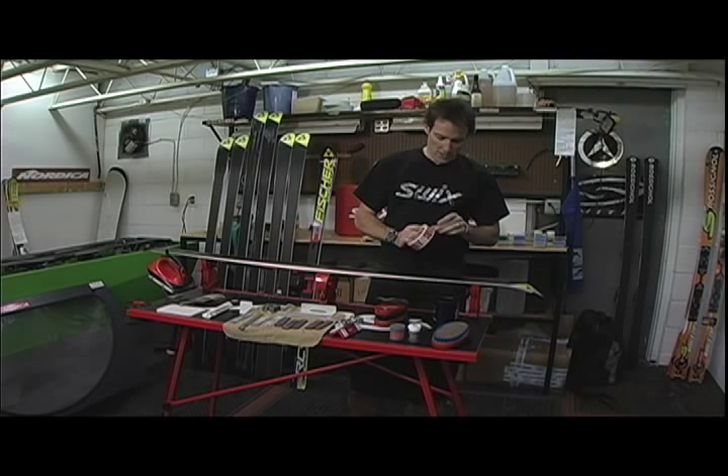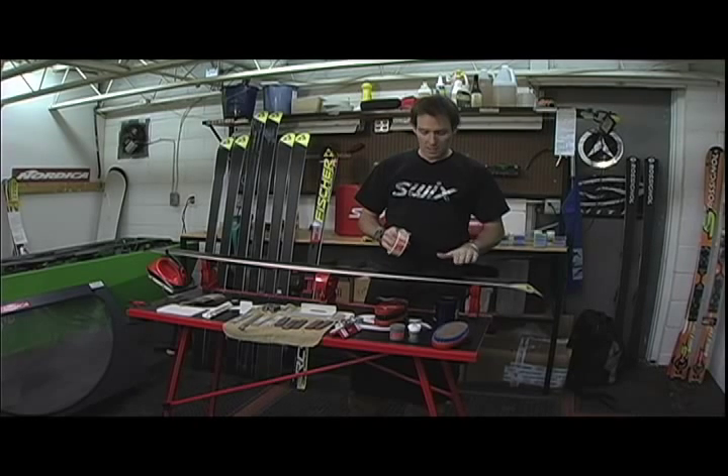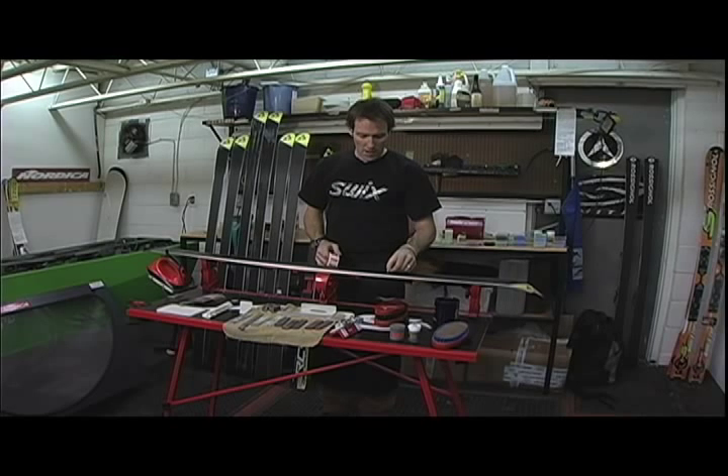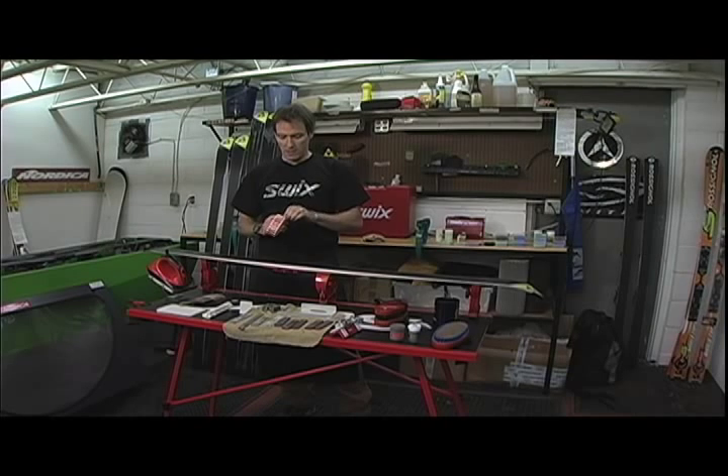The initial process of tuning a ski is making sure that throughout this whole tuning process we're not doing any damage to the base. One of the primary functions of the ski is to go fast and any damage to the base will just hinder that.